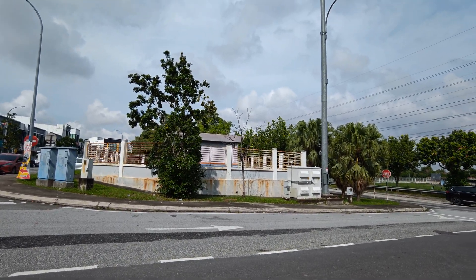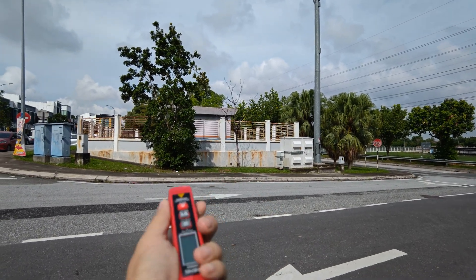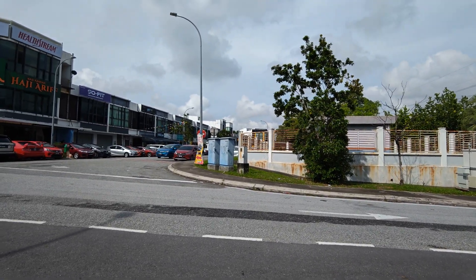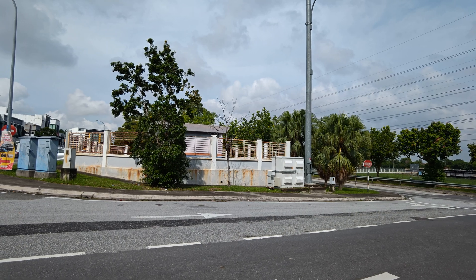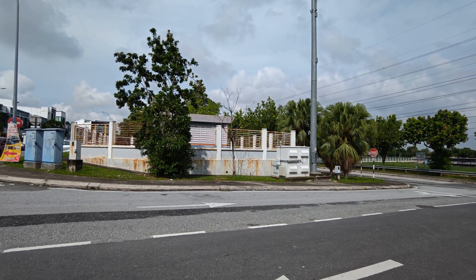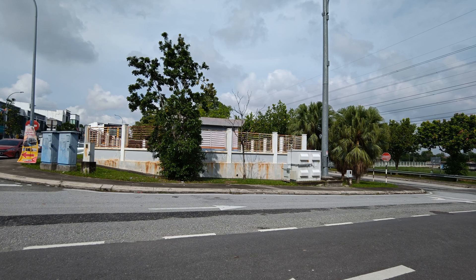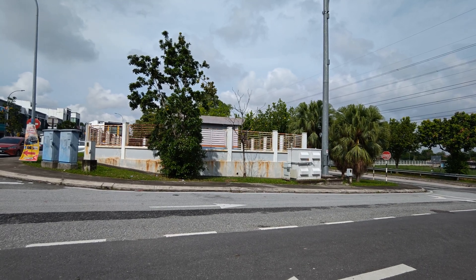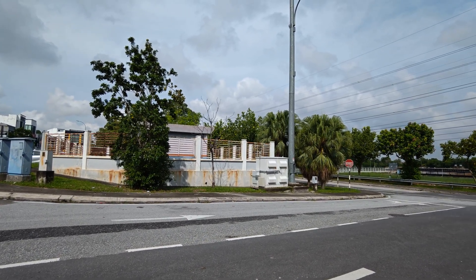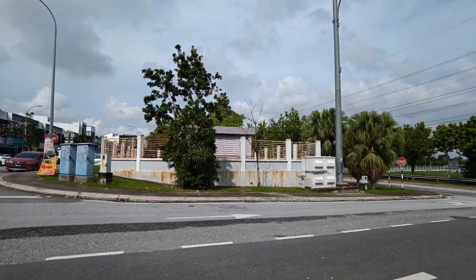Today's video — what I want to do is show objectively what the EMF field readings are. I will not say whether it's safe or not safe, because at the end of the day those are still very subjective. There's a lot of research going on today and scientists are continuously investigating the effects and thresholds for body heating. Today there's no confirmed adverse health effects from low-level, long-term exposure. So without further ado, let me take out my device.